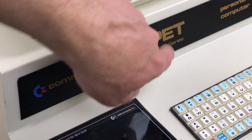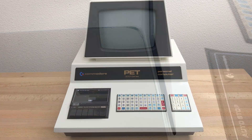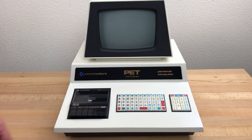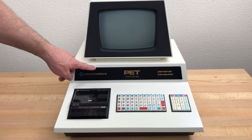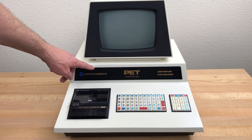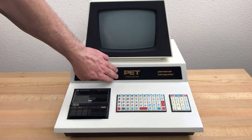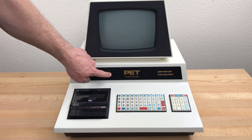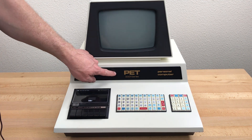Commodore continued using this type of case badge through the end of December. The badge is a thick metal plate — it's painted and raised on standoffs, so there's a small gap between the badge and the case. From the data I've collected, it would seem that they switched to adhesive labels for the case badge right at the start of the new year, January 1st, give or take a few days. In general, if you have this type of case badge, it was made in 1977. If you have an adhesive label, it was made in January 1978 or later.